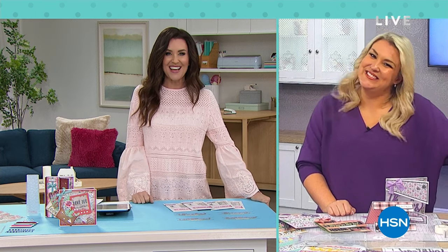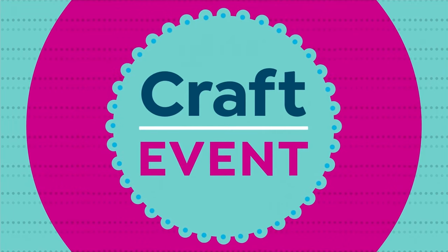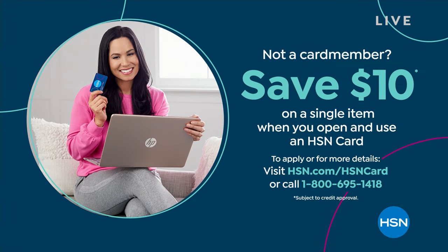Thanks so much, Sarah. As you are watching, you can always shop all Crafter's Companion on HSN.com. My producer just said let's give away some money — and I was like, yeah, let's do that. Why not? We're already going to give you free shipping and handling if you spend $75 or more.